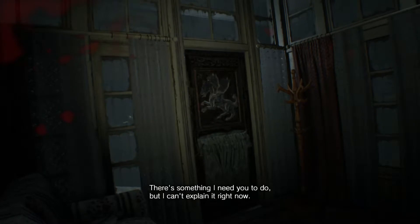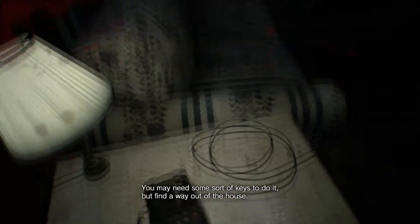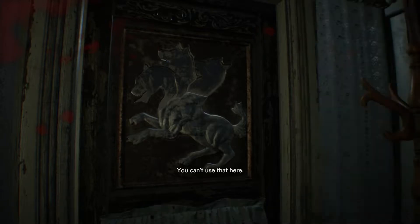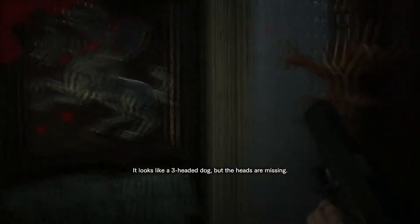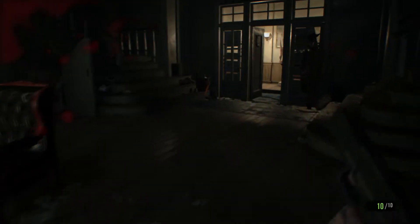What? Pull what off? There's something I need you to do, but I can't explain it right now. You may need some sort of keys to do it, but find a way out of the house. Okay. I'll be in time. Just one big ass house.